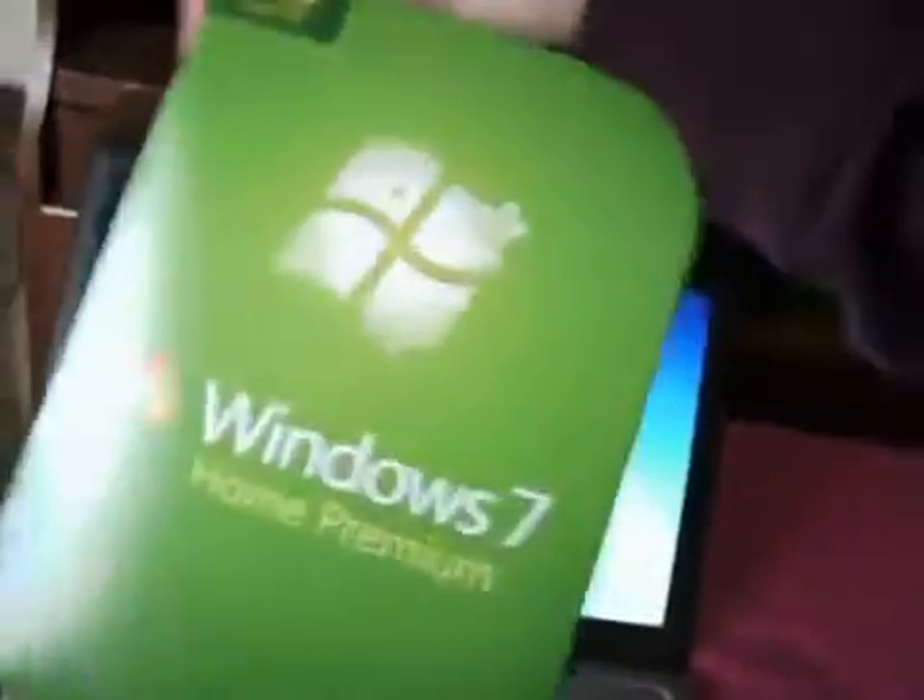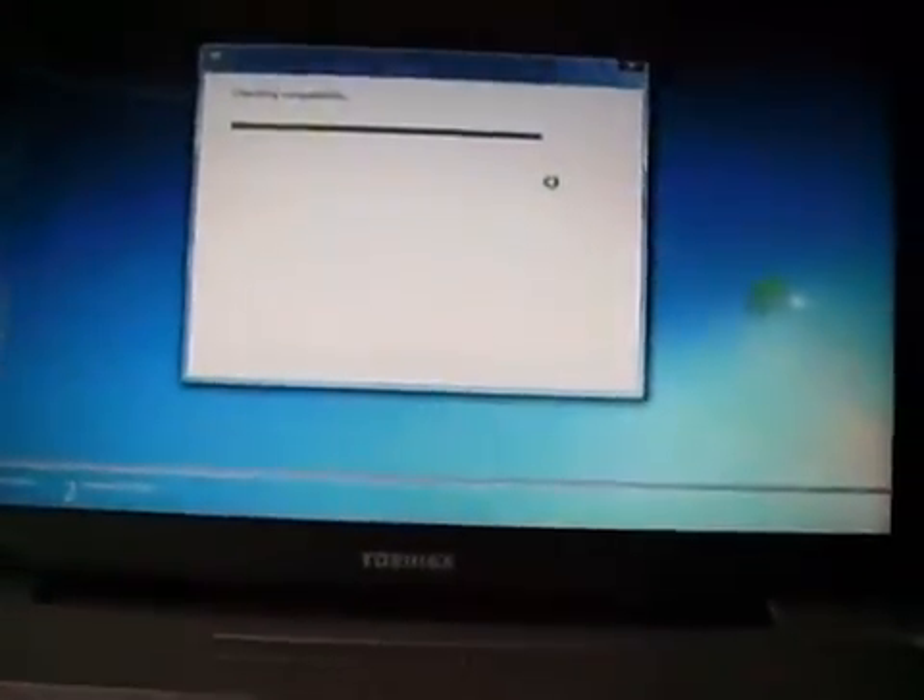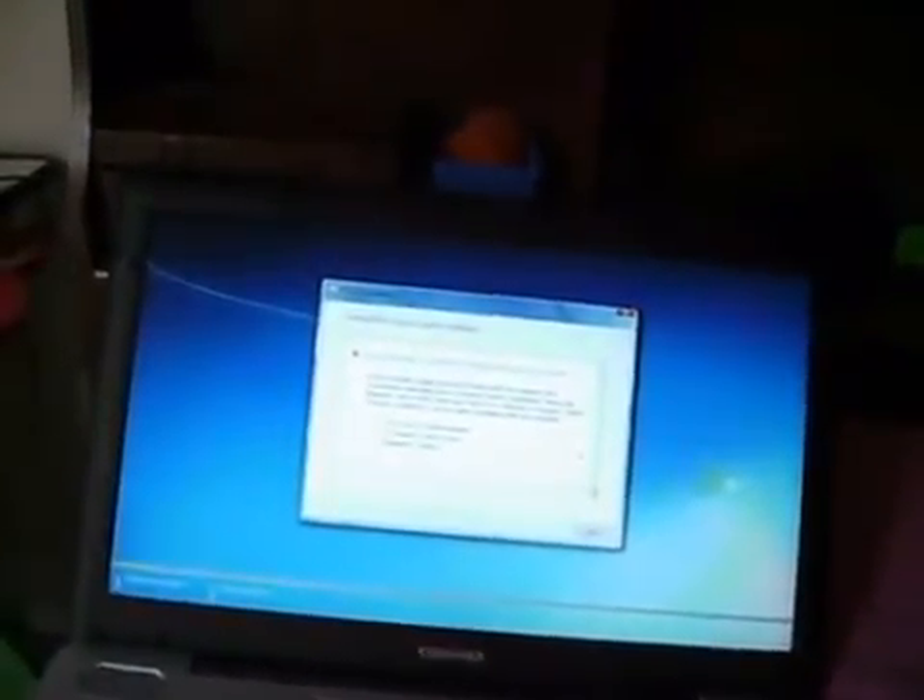Checking compatibility. If you want the one with the most features, you can get the Ultimate edition. I can't wait for Office 2010 — I'm going to put that on here when it comes out. It's checking my compatibility and collecting information. You can also get an upgrade copy — like a family pack for three computers. It will let me know what it will affect, so I'm going to hit next.